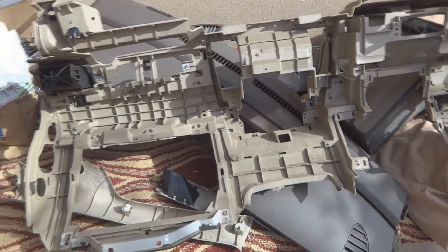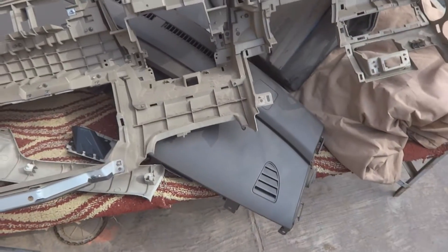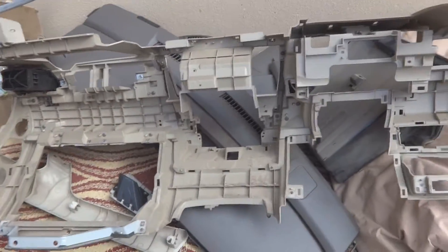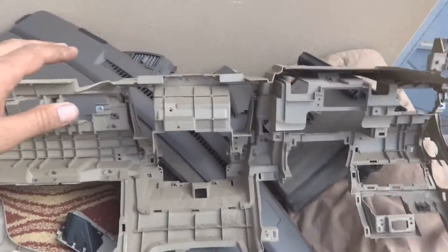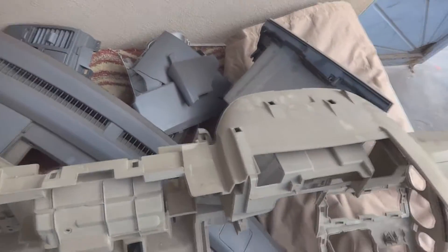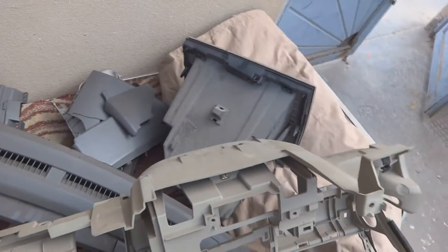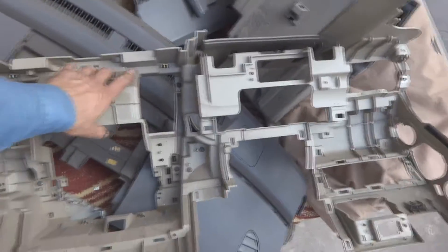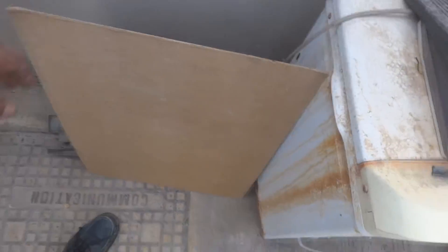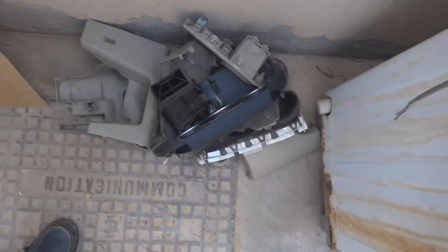Here as you can see, this is the dashboard for Nissan Tida. This vehicle I just opened and this dashboard, as you can see, I just put it on the bed which is laying over here. These are the other parts of the dashboard. A lot of parts had been removed from this car. This is normally the case with new cars — there are so many parts to be removed. I am just going to show you the scope of work, what is going on.